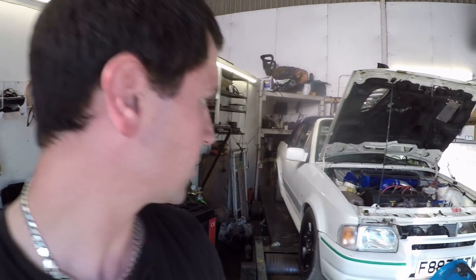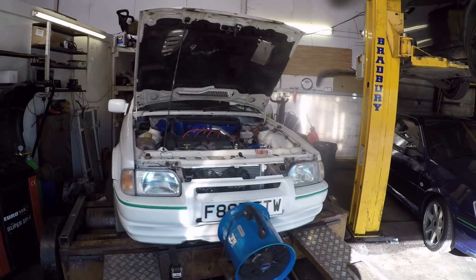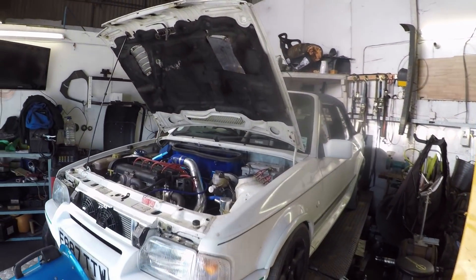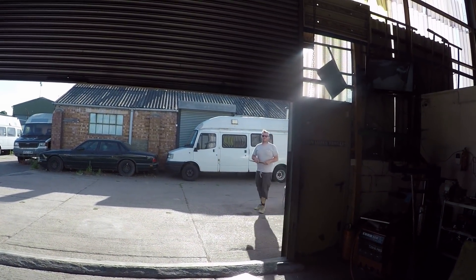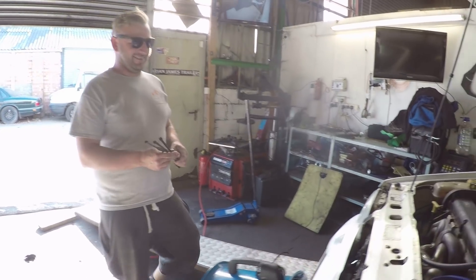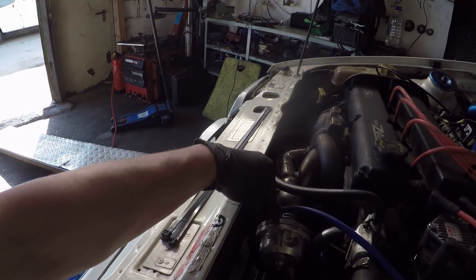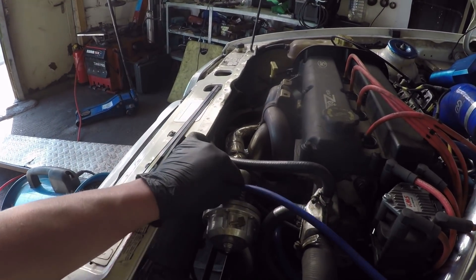She's on the dyno, got it all strapped down and squared up, got the fan on — legendary fan that everyone loves. Ollie's just gone to get a cable tie. We want to cable tie that pipe onto the wastegate because it doesn't fit too well. We don't want that coming off.